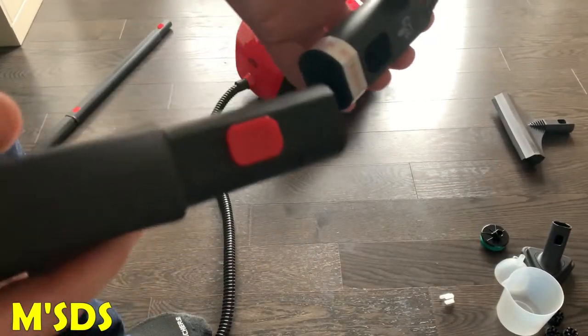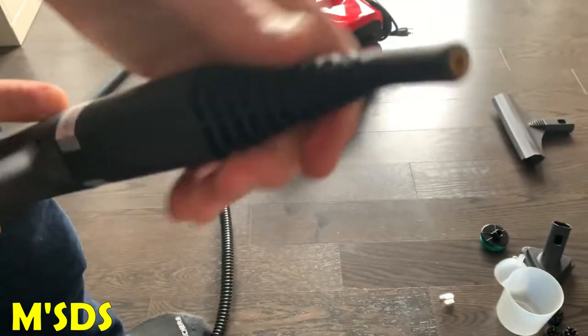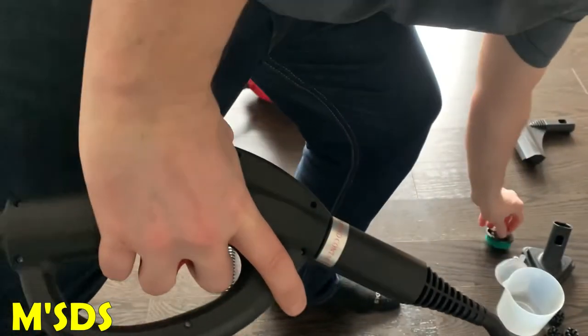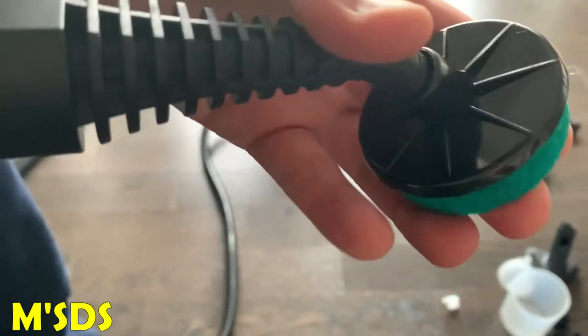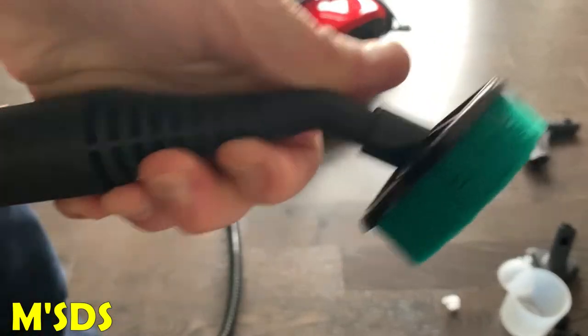Here's the handle and there's the nozzle. Press the button, push it in and you're ready to go — very simple. Here's the brush I was talking about earlier. Easy to put on — like so. Nothing complicated, and ready to go. Very easy.